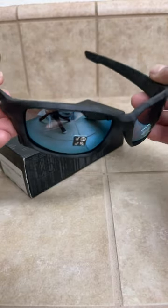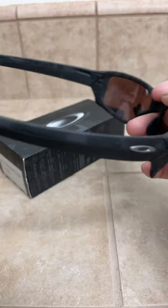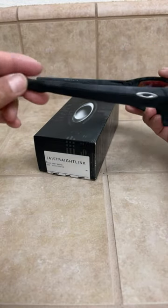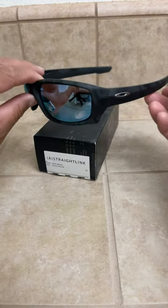There it is — polarized lenses, Iridium. Nice, very comfortable, good fit. Stays snug on your head.